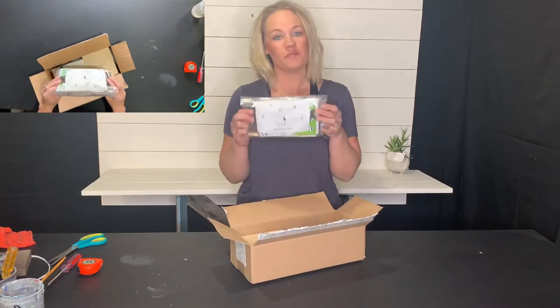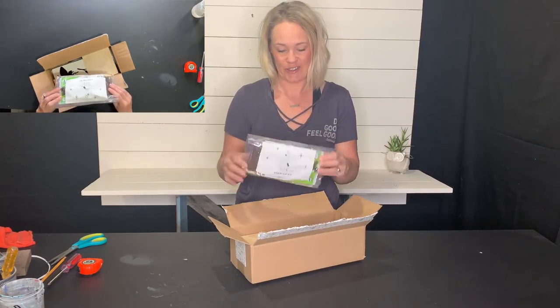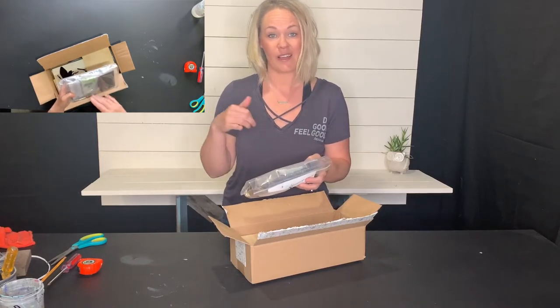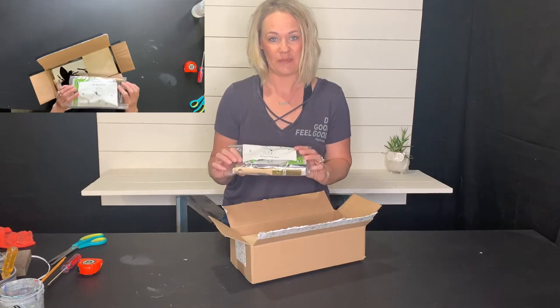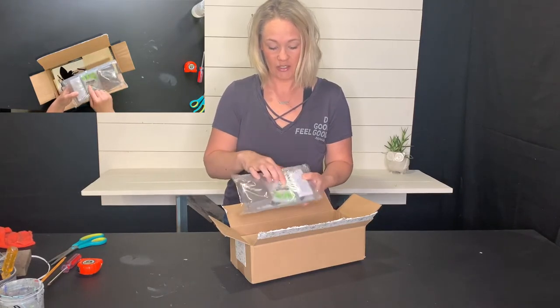All you new people, welcome. Thanks for joining us — this is your starter kit, the essential items you're going to need for this month as well as in future months. So make sure you keep these items: the sanding block, the paintbrush, glue sticks and the glue gun. All of this will be used this month.